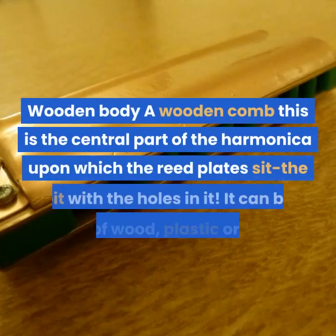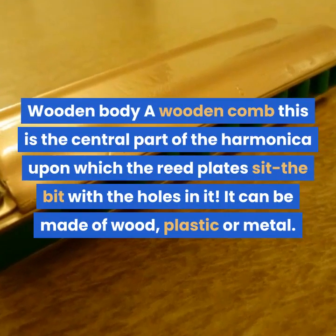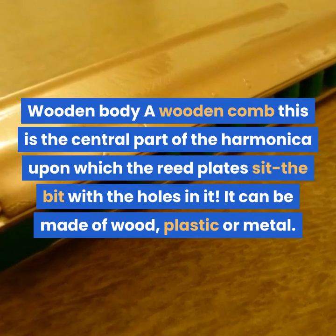Wooden body. A wooden comb is the central part of the harmonica upon which the reed plates sit — the part with the holes in it. It can be made of wood, plastic or metal.